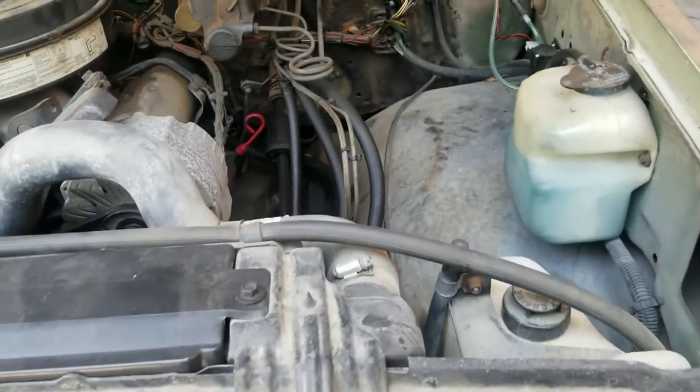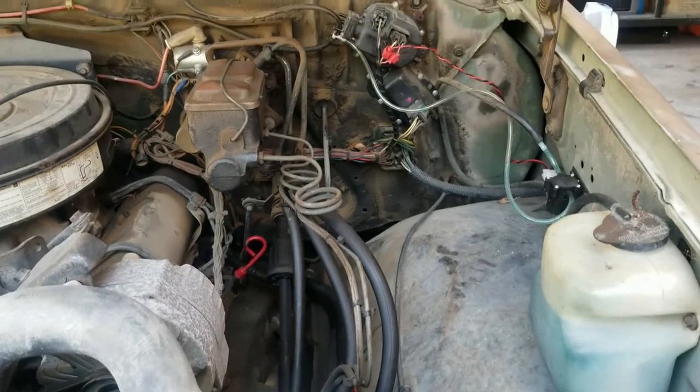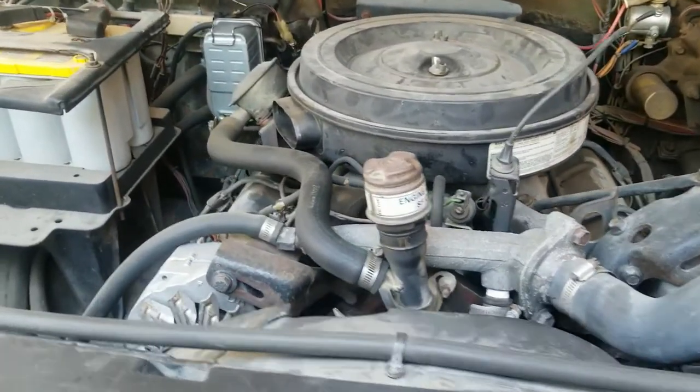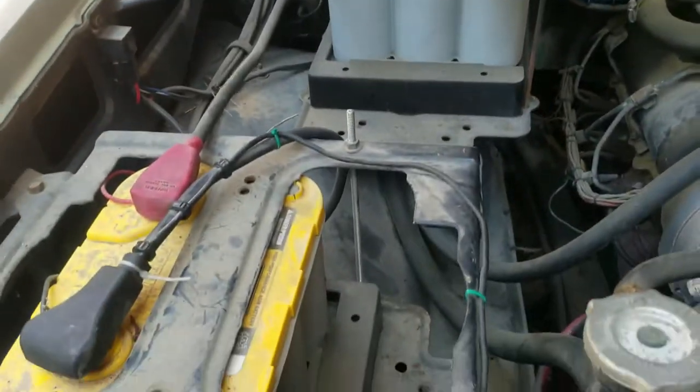In 1984, M1008 — basically a Chevy K30. So here we go: 6.2 liter diesel engine, naturally aspirated, 24 volt start.